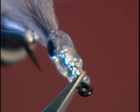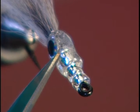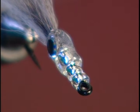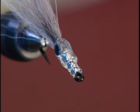On the smaller hooks, you can drop the first bead and only go with one small and then add the large one behind it. I like the diamond type bead because it has that silver look, and a lot of the baitfish patterns have this silver translucent look to them.